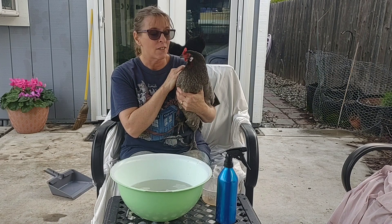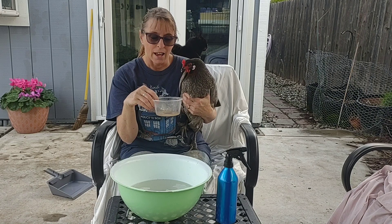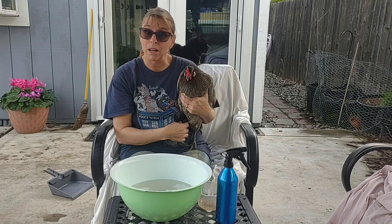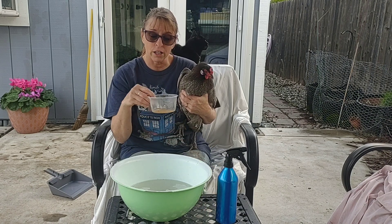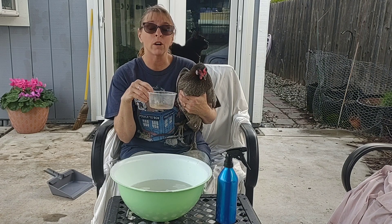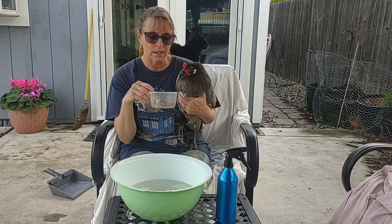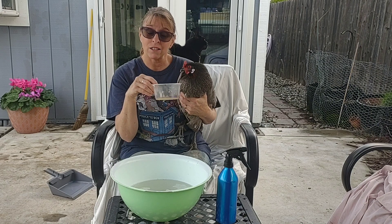Then finally, once their feet are all nice and clean, they get a lovely oil rub that will help to smother any mites that are in there. This is just coconut oil with some cayenne pepper and orange oil. The orange oil helps make it smell nice and is good for the chicken.